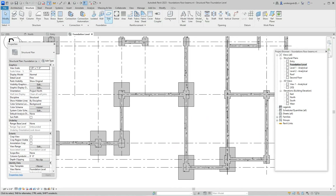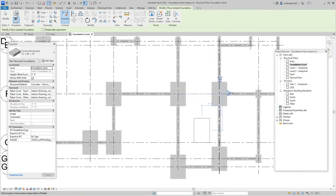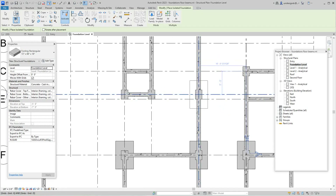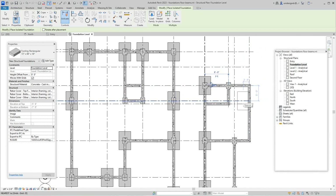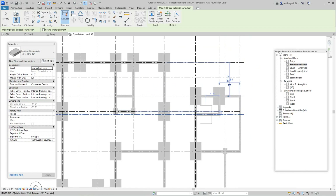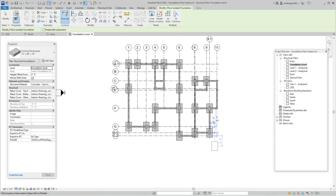Going back to the Isolated tool — we removed that one. It's in line, so we get these in. I think it's the second one. Now we have all of our isolated pad footings placed.